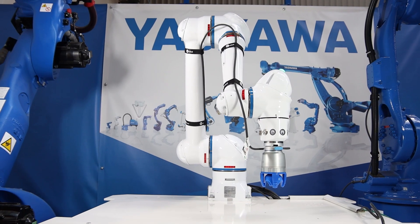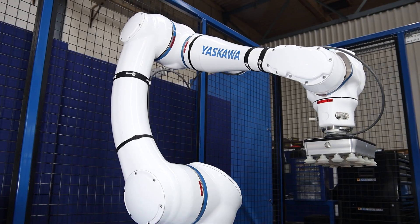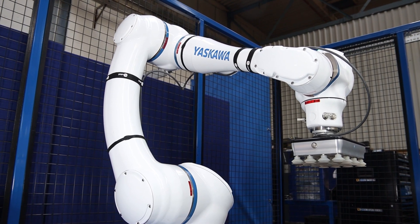Robust. HC Series robots are built to the same high standards as all Yaskawa industrial robots.